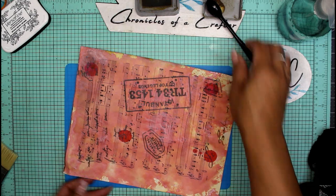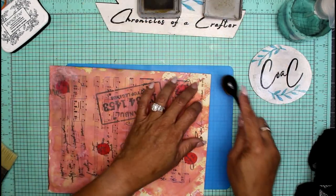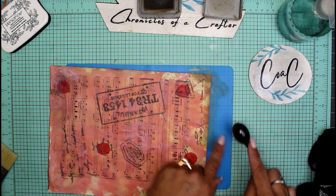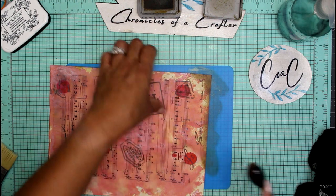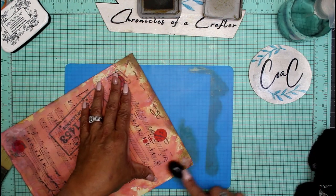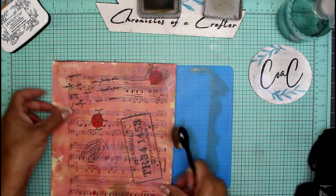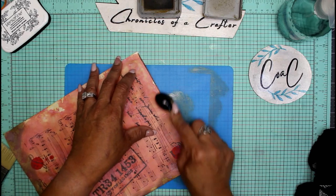If your paper didn't come out as saturated as you'd like, you can always go in and ink around the edges. Always start off the page and work your way in — this way you don't get brush strokes or a circular motion going. Just start off the page and work your way into the areas you want.